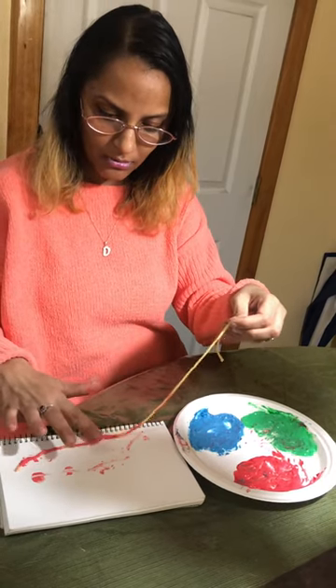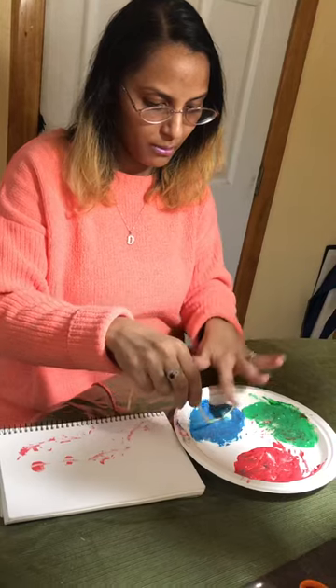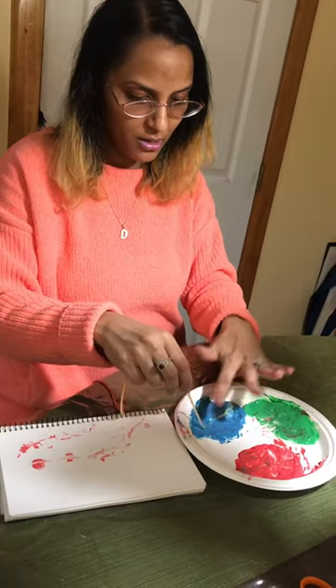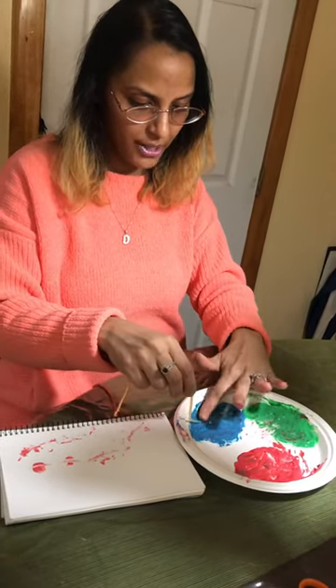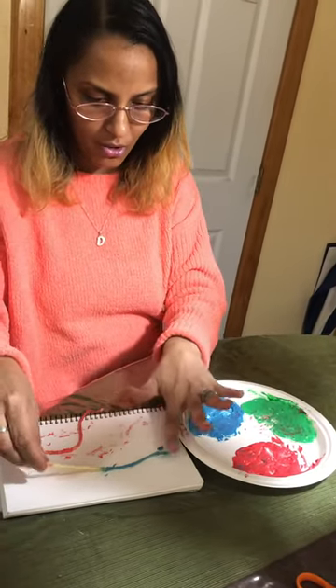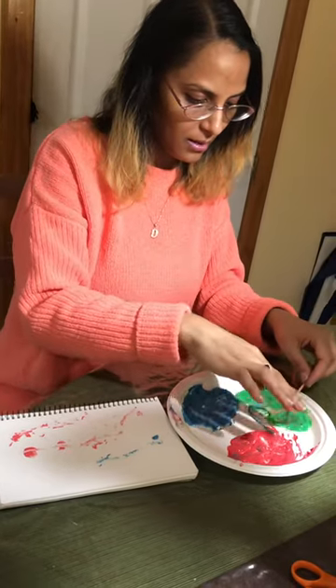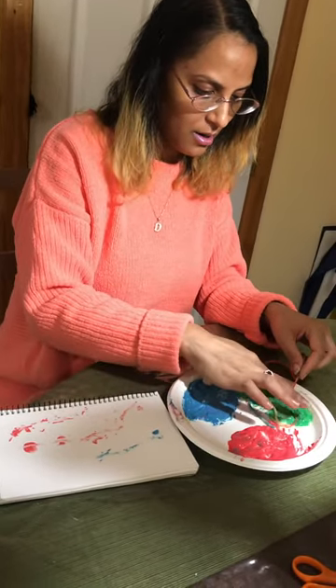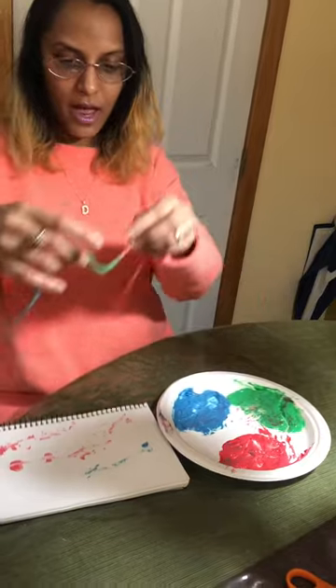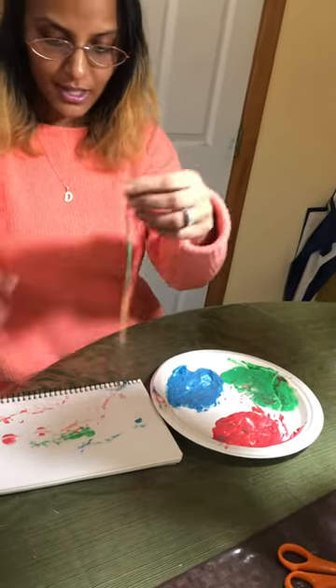Press down on it so it'll catch a little bit, and then I'm going to add some blue in it. Press down into the paint and let it fall down, pick it up. Then press down on the other part and put it onto the paper and press down — you can see the movements of it a little bit with the yarn.